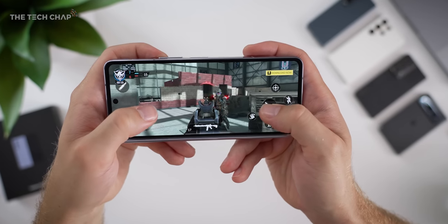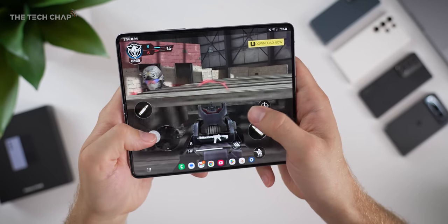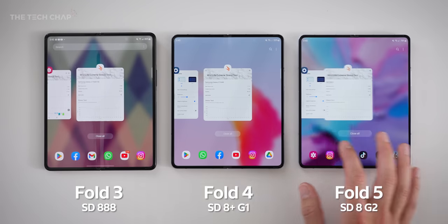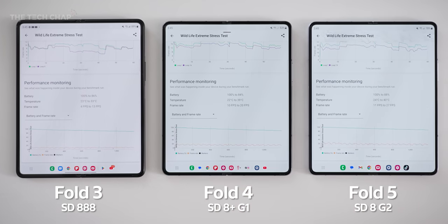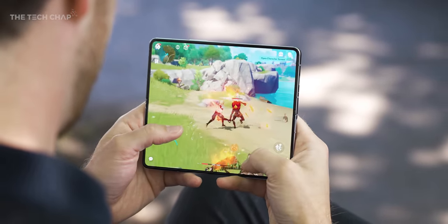On the inside, we have the latest Snapdragon 8 Gen 2 for Galaxy, which is a slightly overclocked version of the chip. Looking at the 3DMark Wildlife Extreme stress test results, the Fold 5 is 150% faster than the Fold 3, and about 40% faster than the Fold 4 in terms of graphics performance. And even better, for this 20-minute stress test, the Fold 5 used 12% of its battery versus 16% on the 4 and 14% on the 3 — so it's faster and more efficient. This just breezes through everything you throw at it.